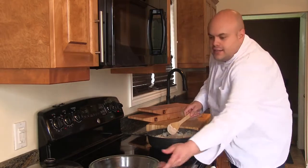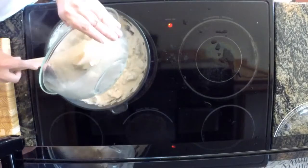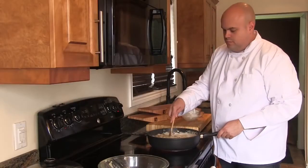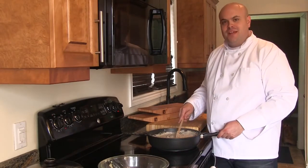To finish, we're going to add in our onions, mushrooms, and garlic. There you go — we're ready to start plating.